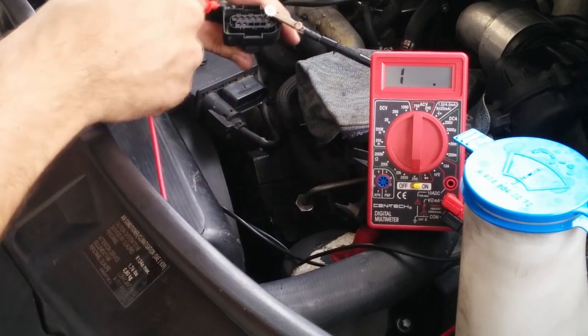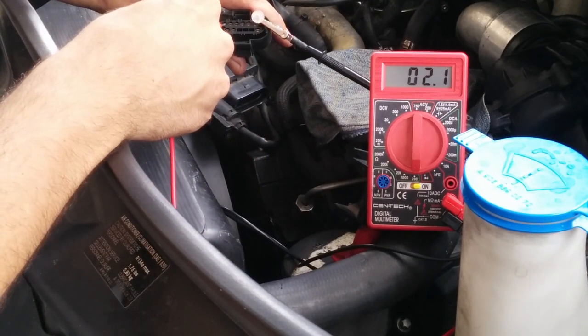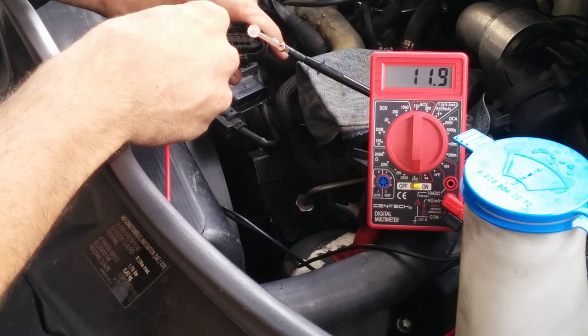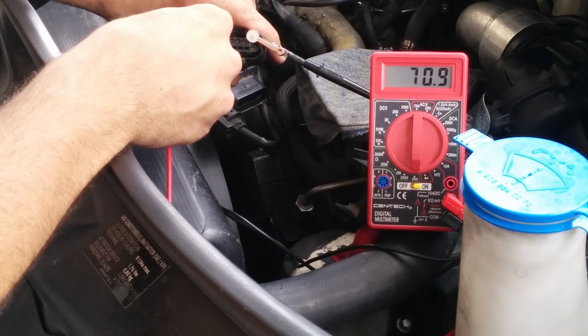I'm going to check the first glow plug for resistance. It gives me 1.7 ohms, which is supposed to be a good glow plug. Number 2 is 70 ohms, which means that glow plug is bad.